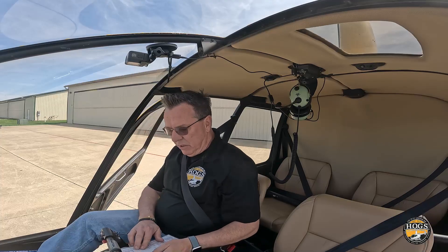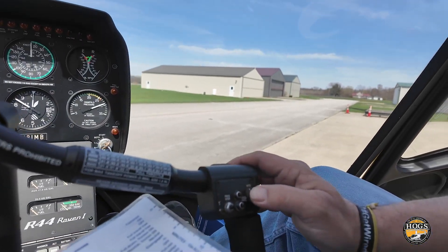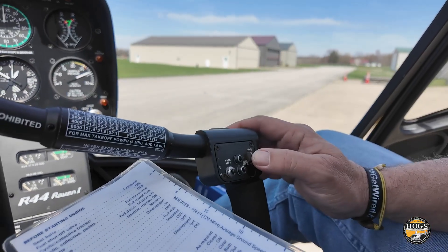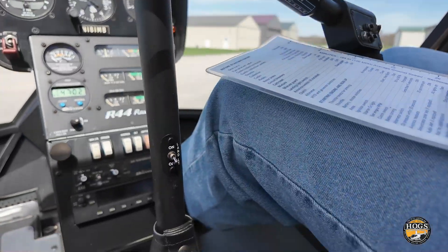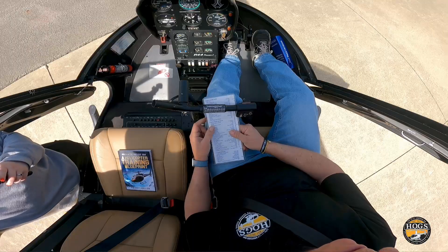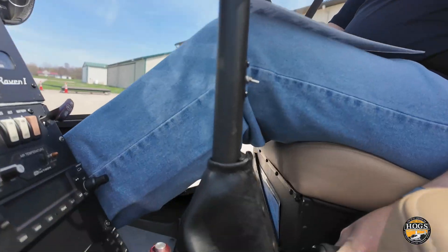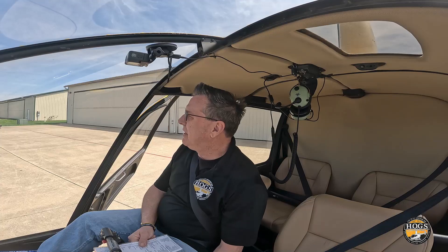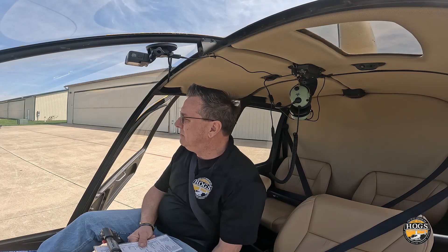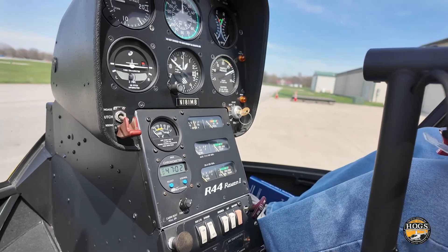Set the altimeter — we're at 850 feet, it's already set. Hydraulic switch is up, so hydraulics are on. Governor switch is on as well. Throttle twist for priming: about three to four turns, which I've already done once — I'll do it three times and then back off.